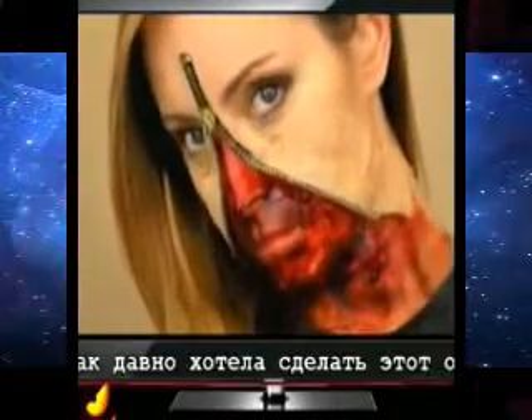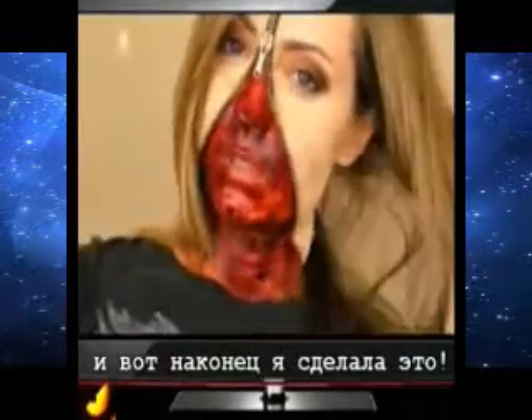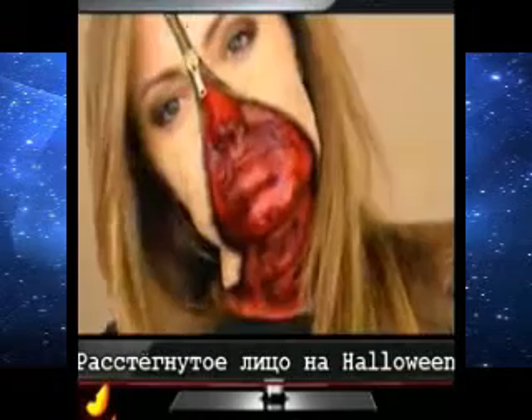Hello beautiful! I've been wanting to recreate this look for quite some time now, and here it goes — an unzipped zipper face makeup for Halloween. Enjoy!